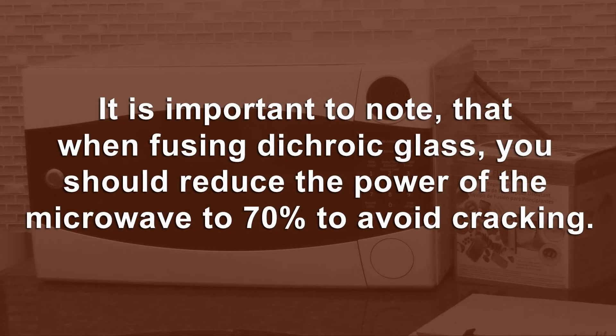It is important to note that when fusing dichroic glass, you should reduce the power of the microwave to 70% to avoid cracking.